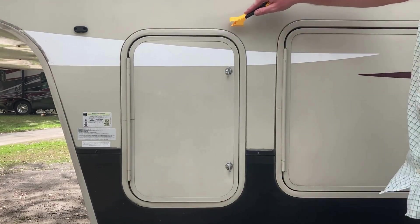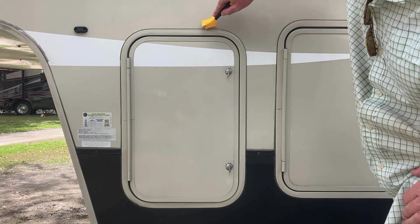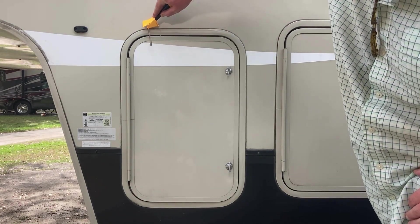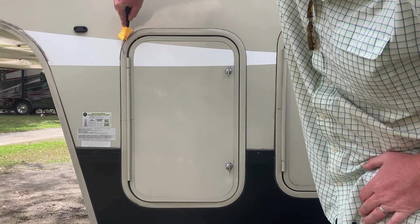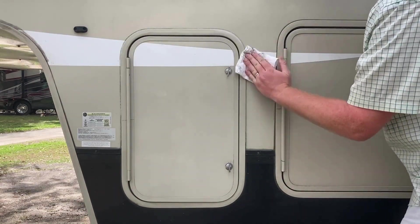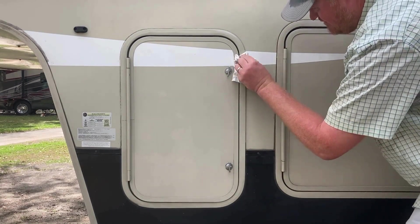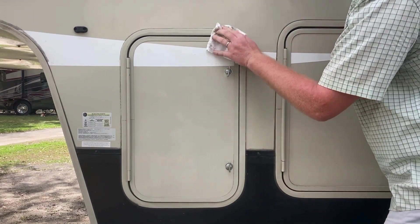The first step in seal repair is removing the old seals. Completely remove the old sealant using your caulk scraping tool. Then, thoroughly clean the area where the old sealant was removed and allow it to dry before moving on to the next step.